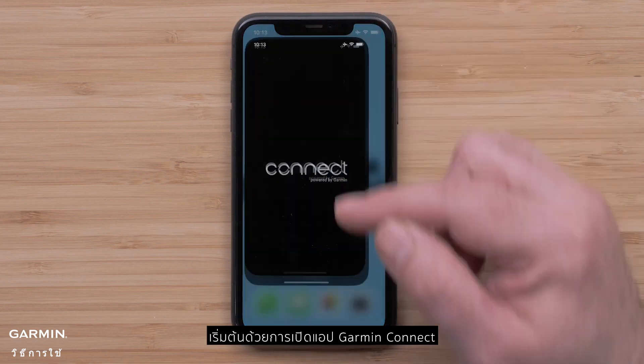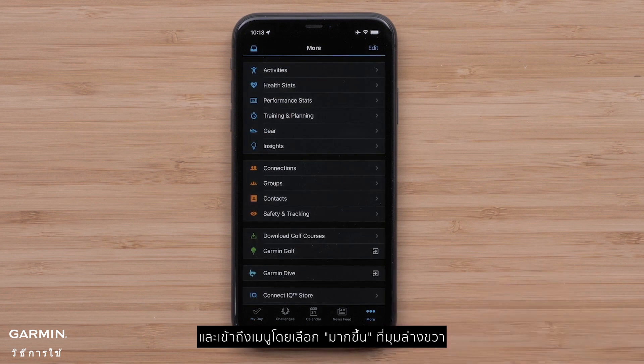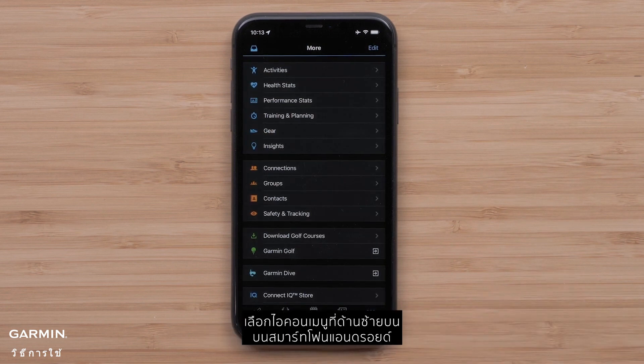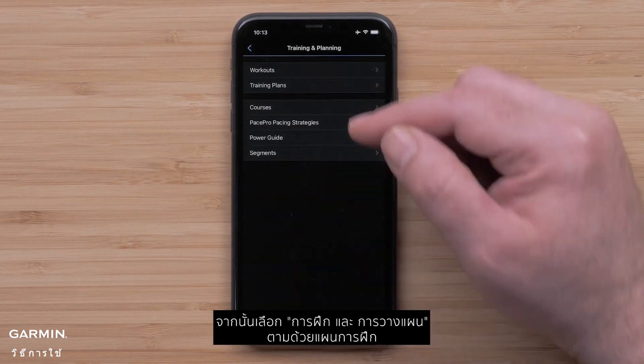Start by opening the Garmin Connect app and access the menu by selecting More in the bottom right corner. Select the menu icon in the upper left on Android smartphones. Then select Training and Planning, followed by Training Plans.